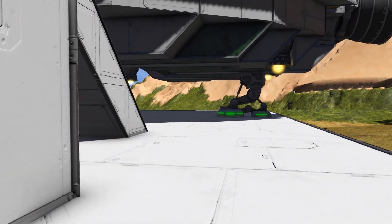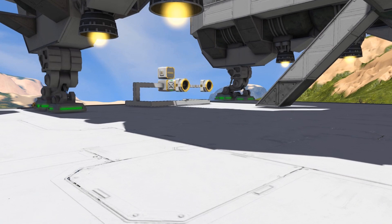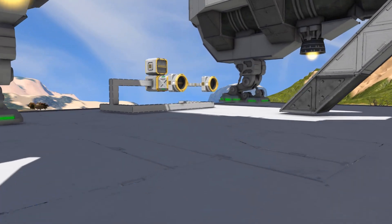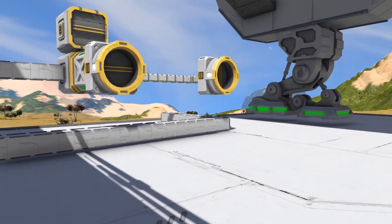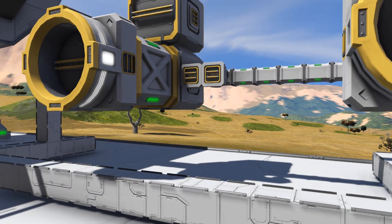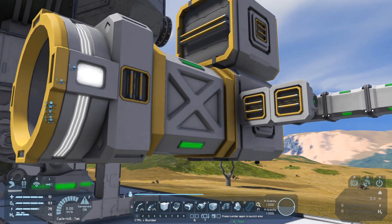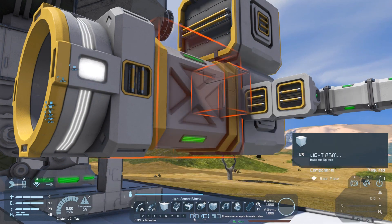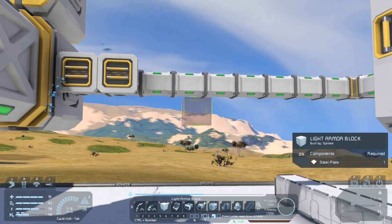If we head over underneath the Talisman we'll see that I've set up a little system of a small ship with a medium cargo container, and that's going to allow us to have a look at the conveyor systems — specifically what they can carry and what they can't. With our medium cargo containers we've got large conveyor ports and small conveyor ports, and on one side we've got a large conveyor linking up to a connector and on the other side we have small conveyors linking up to another connector.